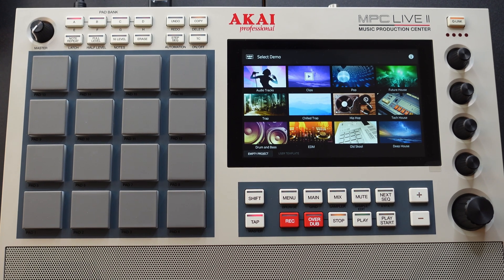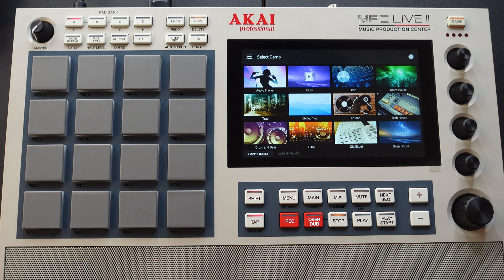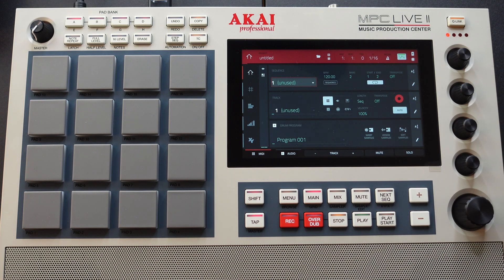As you can see, we've transitioned to the Studio Life 10X overhead camera. I've powered on this MPC Live 2 Retro Edition and you see that demo screen. So now what I'm getting ready to do is I'm going to hit this empty project button.